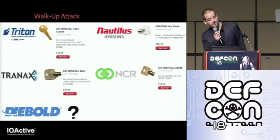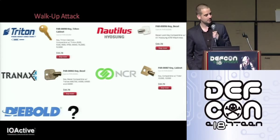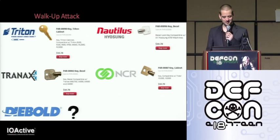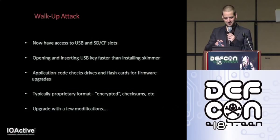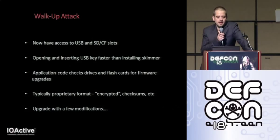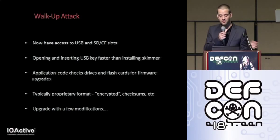The D-ball keys used to be available last year but they've somehow vanished. I'm sure with a little creativity they can still be acquired. So now with your master key, you have access to the USB slots and whatever other inputs. You can pop open the motherboard compartment and insert a USB key within a couple of seconds — a lot faster than installing a skimmer, of course.